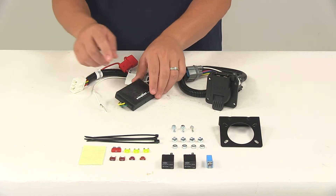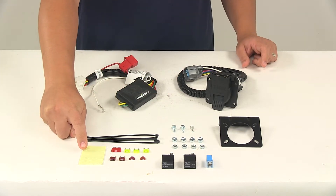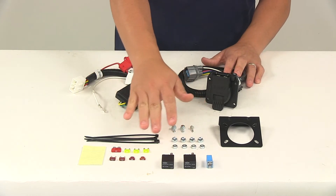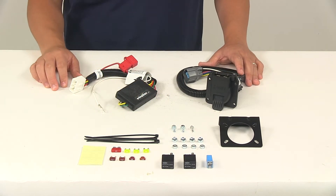Once you have that done, you'll need to mount the converter box to a safe, out-of-the-way location. You can do that using the double-sided adhesive foam tape provided with the kit. Once you've plugged in the connectors, you'll need to insert the included fuses and relays into the appropriate locations as indicated in the instructions.